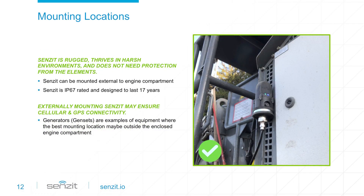If you have concerns about the mounting location and connectivity, just mount Sensit externally. We build Sensit to thrive in the harshest conditions, so go ahead and mount it outside the engine compartment. For some equipment, especially gensets, an externally mounted Sensit might be the only viable option.